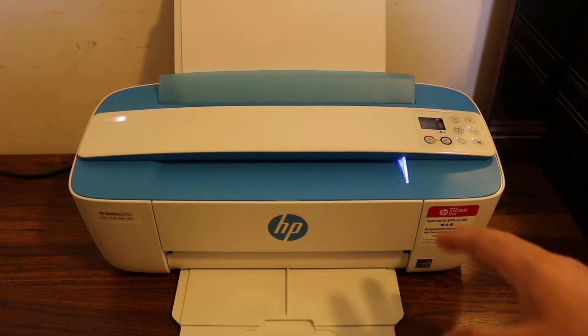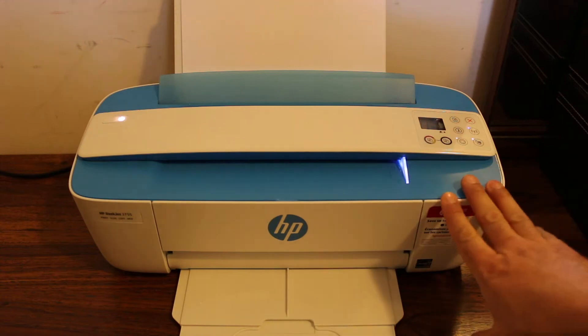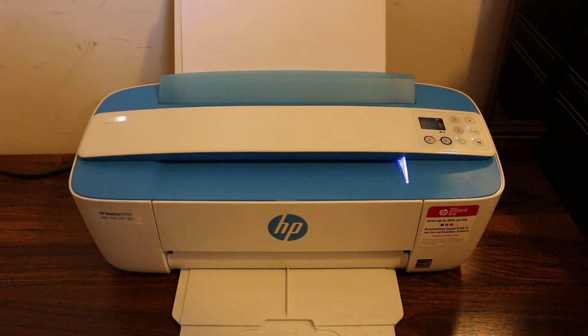Today's video covers how to do wireless print and scan using the HP DeskJet 3700 series printer, and also how to do copy — we'll start with that first.